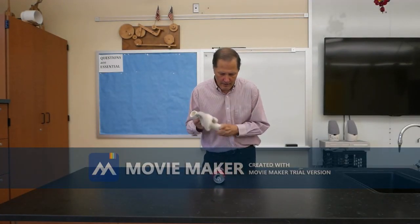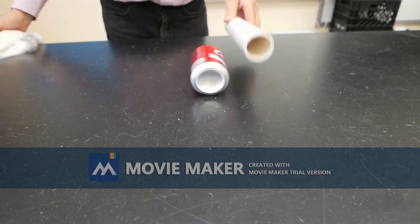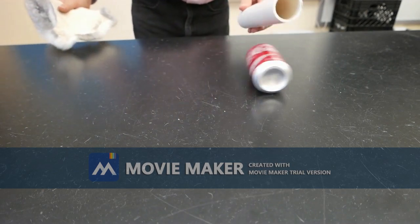I'm going to start with the demonstration using this soda can. By rubbing the PVC pipe, I'm giving it a negative charge, and I'm able to pull the can from one side of the desk to the other.